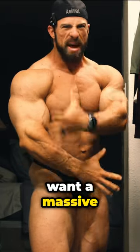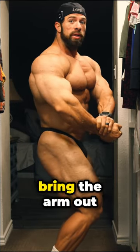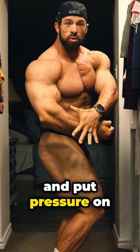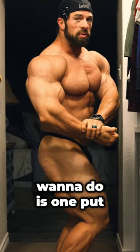Side chest setup. You want a massive arm and delt — what do you do? So we're in our side chest. A lot of guys will bring the arm out and keep it really far from the body and put pressure on the outside of the arm, and it ends up flattening out the delt some.